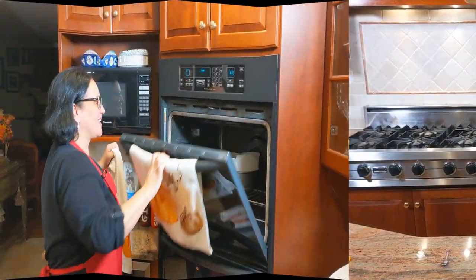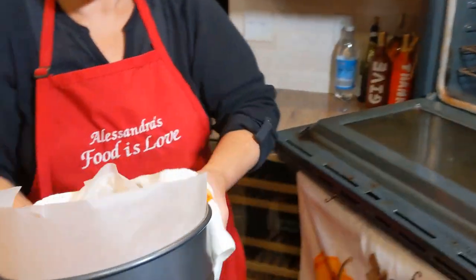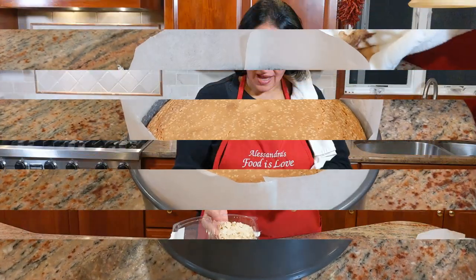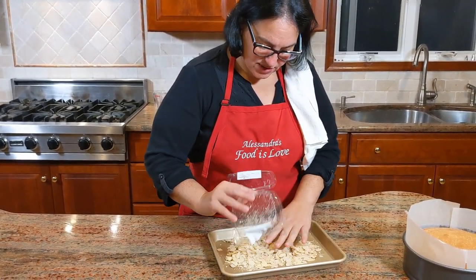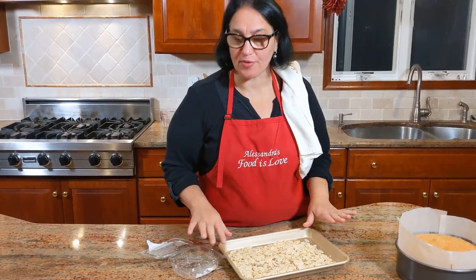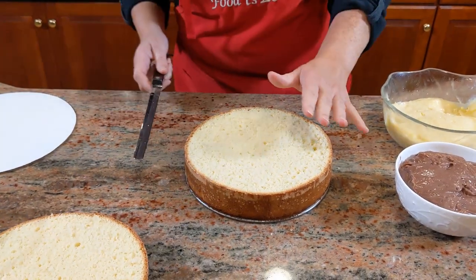Let's get the cake out of the oven — absolutely ready. Look at how high it got — it's like a sponge, it's perfect. Let it cool down. I have some sliced almonds and the oven is still hot, so I'm going to toast them in there. Be very careful — not more than five minutes or you'll burn them. Keep an eye on them. Bellissimo — beautiful!